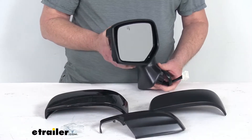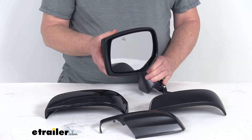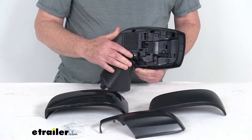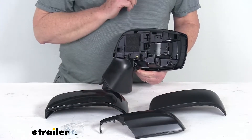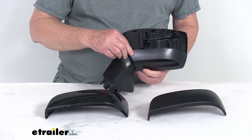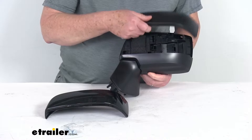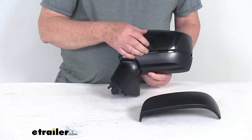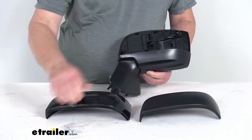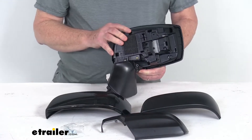This is a side view mirror and a direct replacement for the driver side factory mirror on your vehicle. It is modeled after the manufacturer's original look and fit. When you receive it, it has a durable plastic housing and comes with three snap-on pieces so you can choose your finish. The lower piece snaps on in matte black, and the top piece can also be matte black or swapped to gloss black. Both pieces can also be painted to match your vehicle if you prefer.